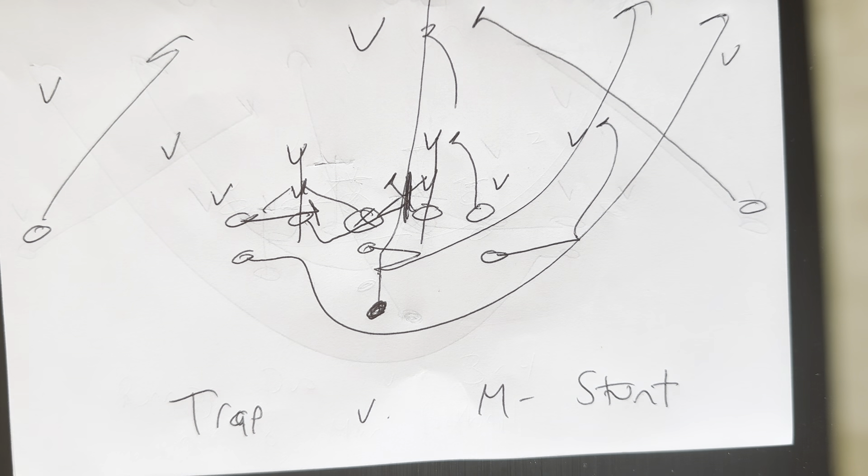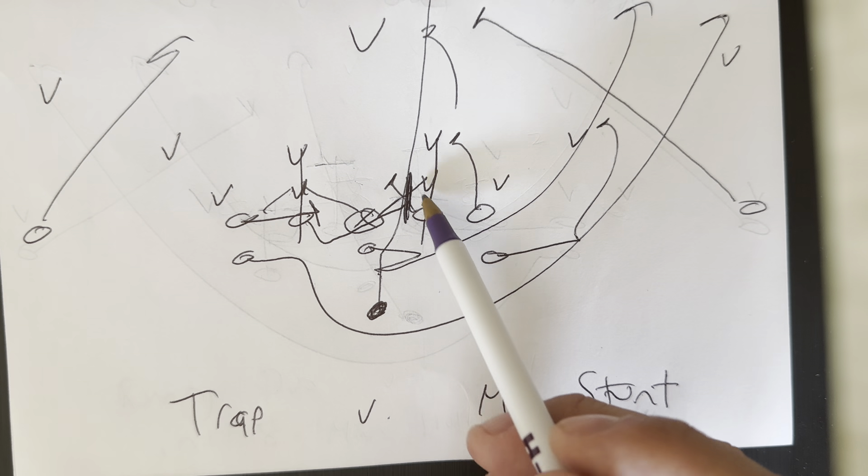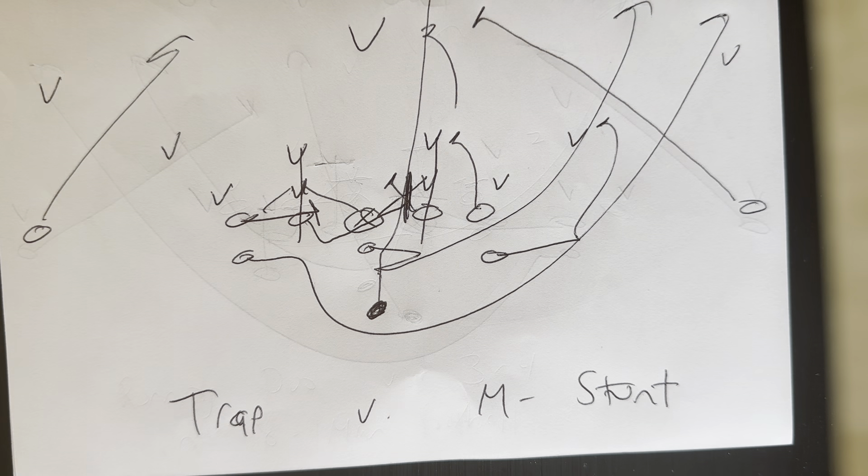You want to practice trap against the M-stunt. The M-stunt looks like the letter M — the two technique goes one way, the backer replaces the down guy. Practice trap against that and you're on your way. The quarterback jumps playside and points the ball over to center. The fullback's landmark never changes — throw the ball through the playside, hit with the guard through the end zone. Visual conditioning — that's what the M-stunt helps you do on trap. It conditions everybody's eyes to block areas first, then the human second. That's why you want to practice this situation.